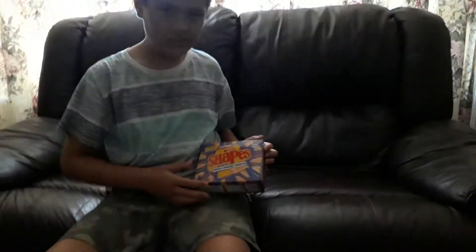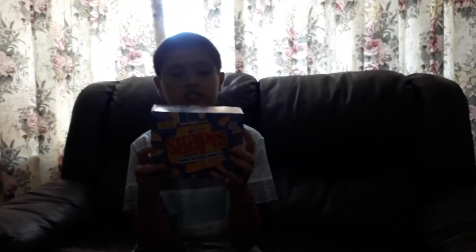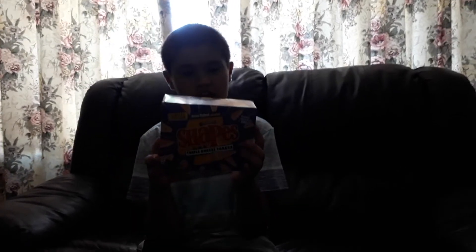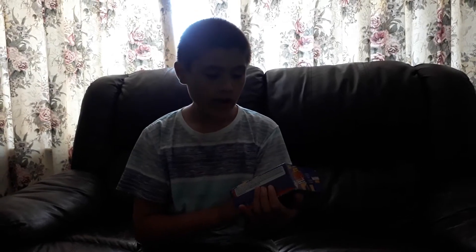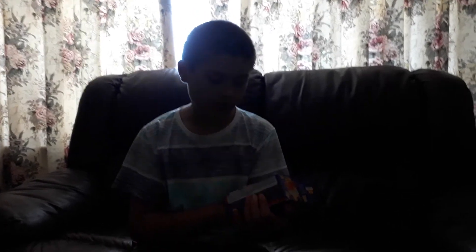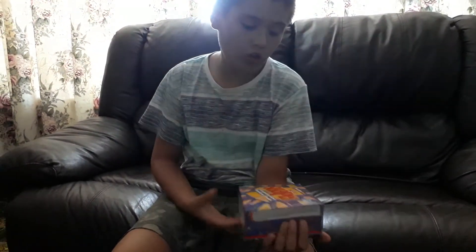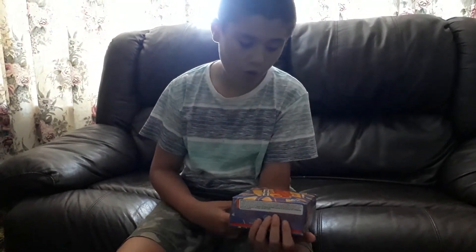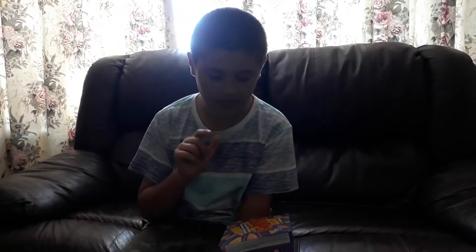One more video today! Today we're reviewing the limited edition cheese toastie shapes — not just cheese toastie, they're triple cheese. We're going to be trying them in front of you guys. From what I've seen so far, these shapes are new, the design and packaging color looks pretty cool. I've tried these and they're not as bad as they might sound.